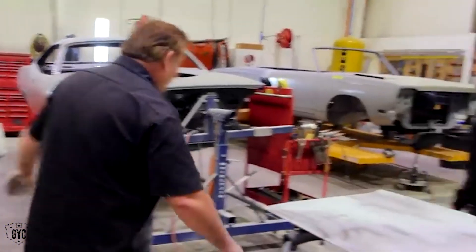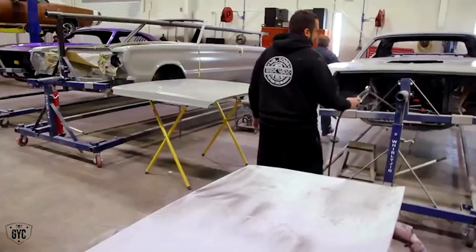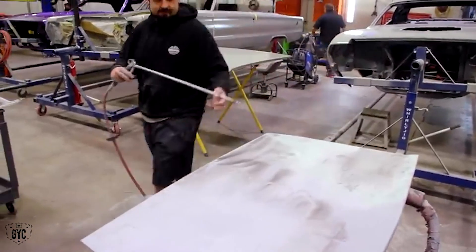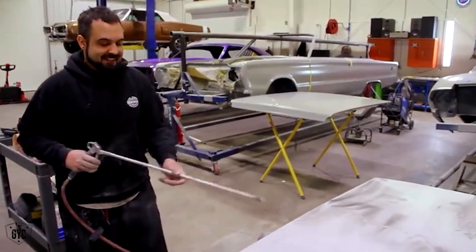Go ahead and blow that off. I'll put a little bit more on that end down there. Blow it that way so we can blow the shop out that direction — that was the plan. I know it was, Willie. Willie came crawling back to me a few weeks ago.